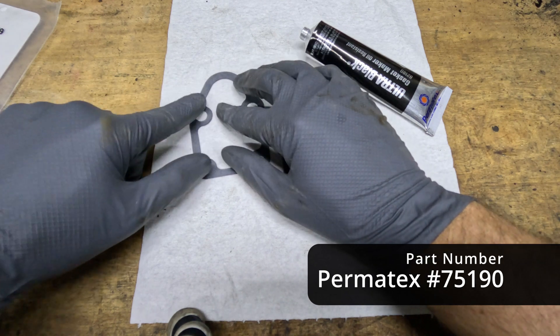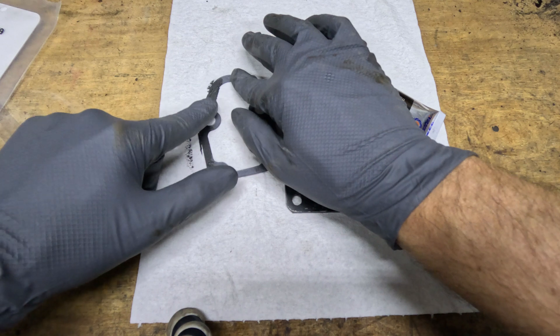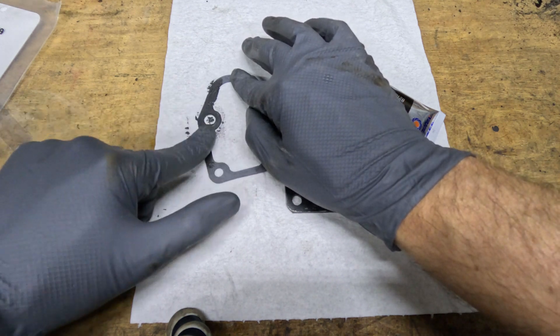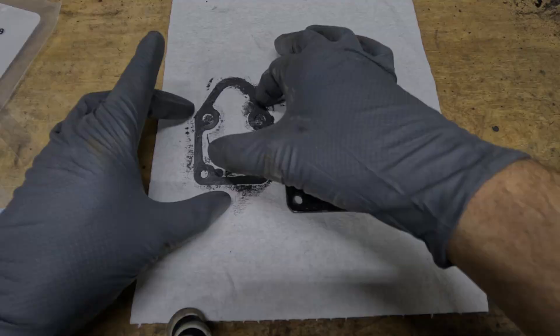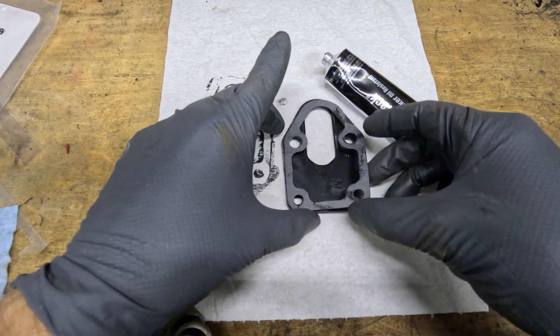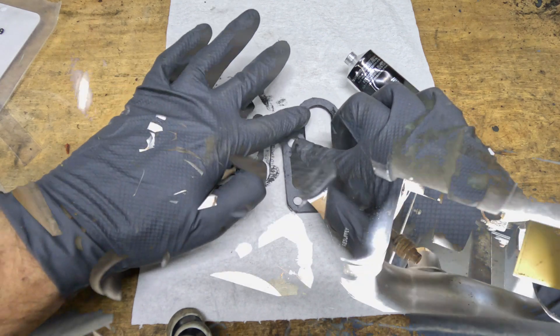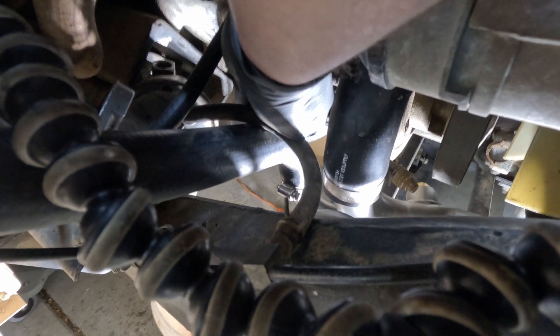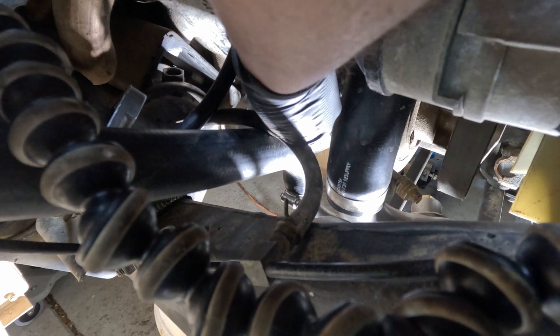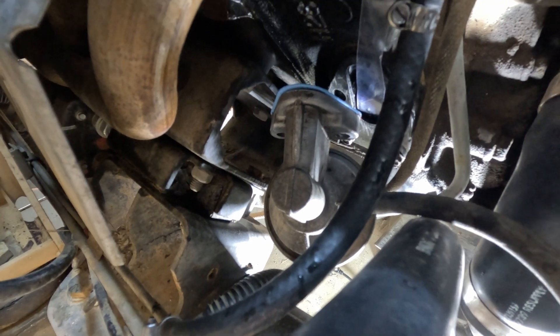Before installation, I'm going to prep the gasket with a little bit of ultra black for a more mechanical bond, rather than just relying on the paper gasket to seal it - it's not 1985 when they built the Humvee for the first time. I'll do one side, fix it to the plate, then do the other side. Sliding the push rod in, making sure to put the fuel pump block-off plate gasket in place - I secured it with a tiny bit of gasket adhesive.